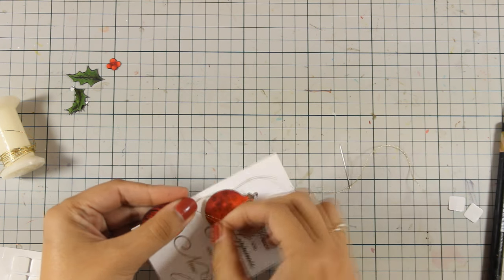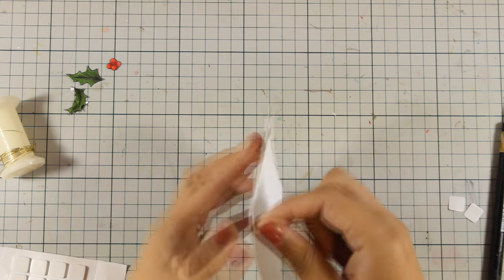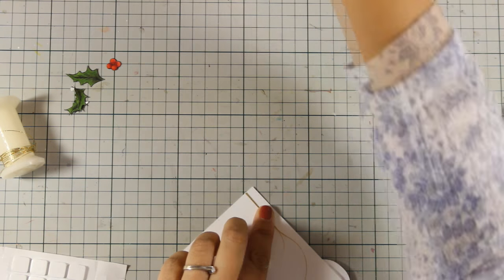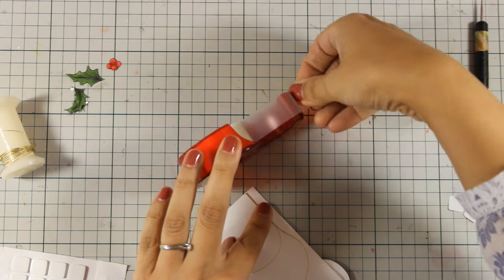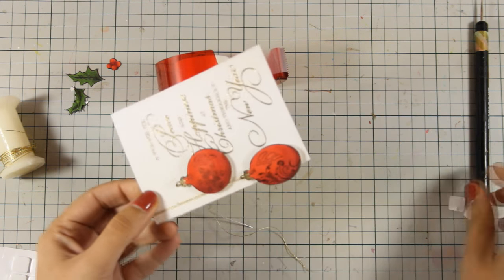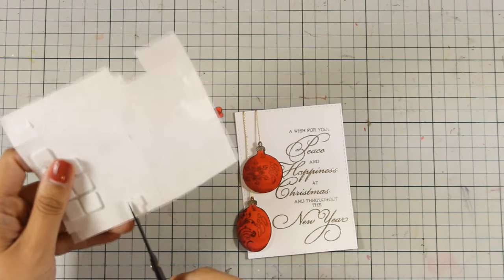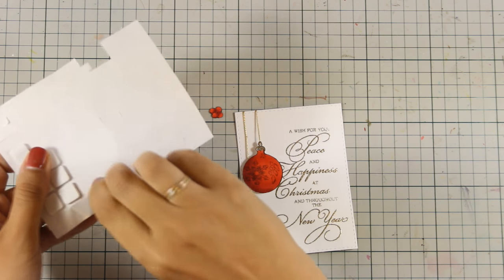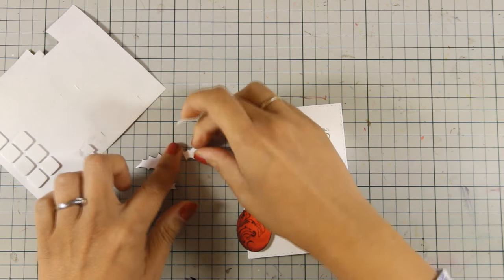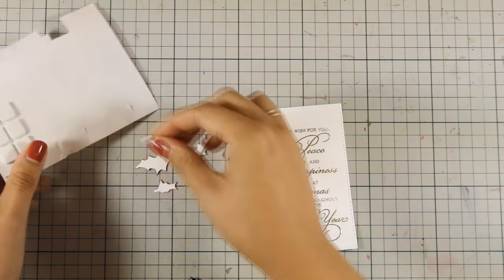I'm going to secure the thread at the back temporarily using a piece of scotch tape, as this panel is going to be stuck on top of my card base. I'll do the exact same process for the other ornament. With my scissors I'm cutting out small little foam squares to add at the back of the leaves and then I am going to stick them and create a little cluster at the top of my panel.